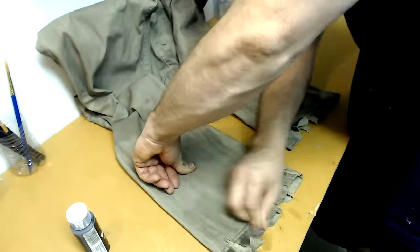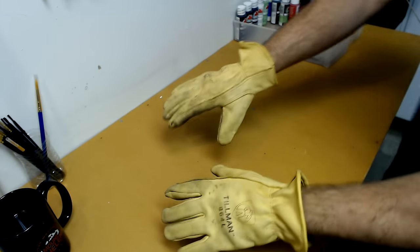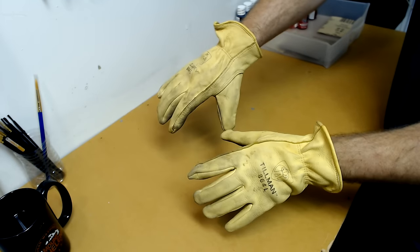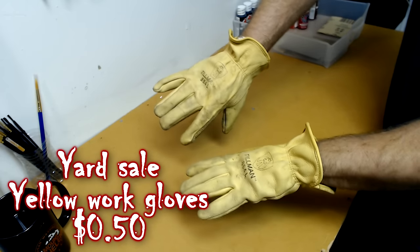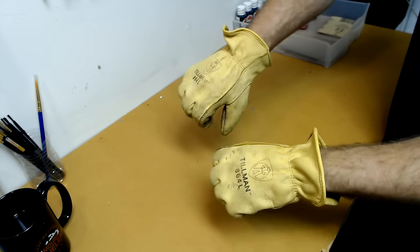For the gloves, I lucked out big time — I was able to pick these ones up at a yard sale for 50 cents. They've obviously seen better days, but for a Jason Part 6 costume these are perfect.